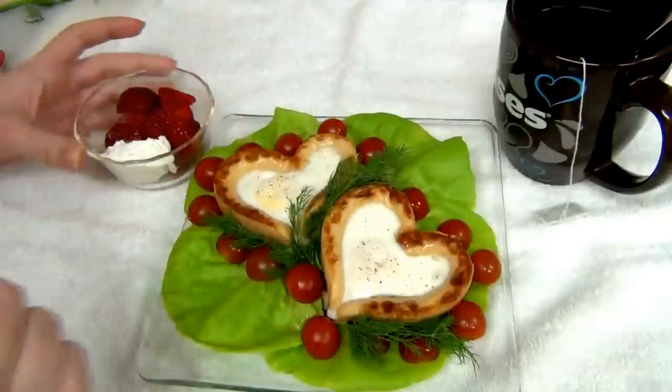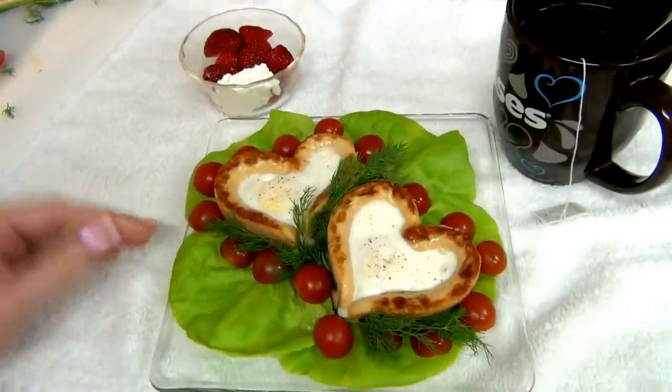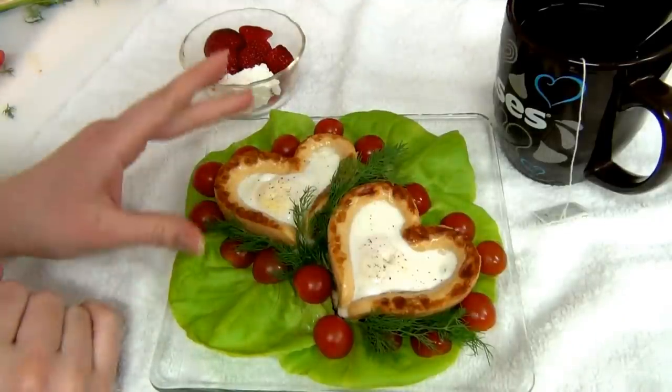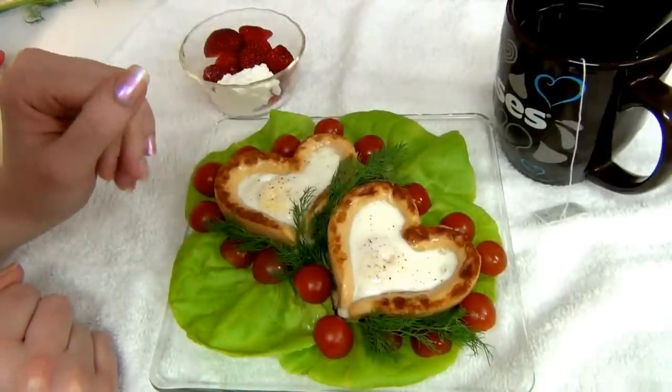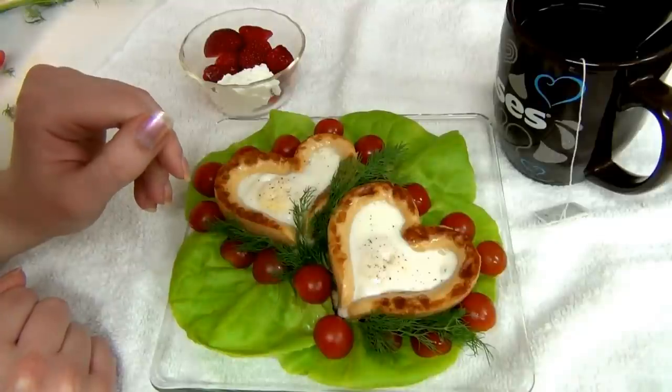Here's our breakfast for our loved one on Valentine's Day. I hope you enjoyed it, I hope it was helpful for you, and I hope you liked the whole composition and the idea for it. Happy Valentine's Day you guys. Bye!